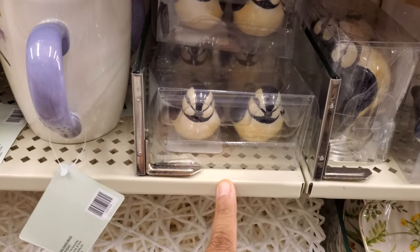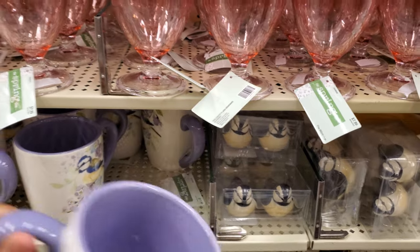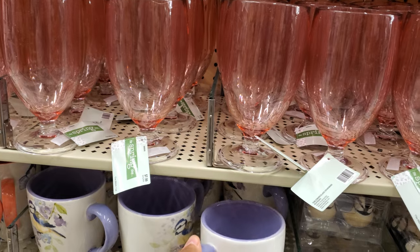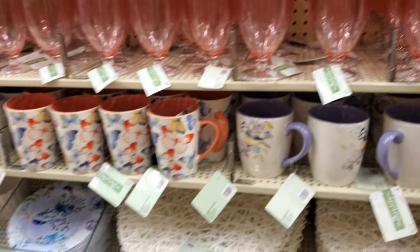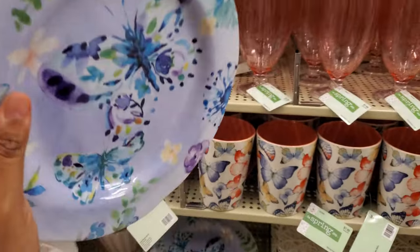That's really cute — that's a salt and pepper shaker and the little bird. $11.99 for that. They also have butterflies. Now this one is melamine, so $7.00.